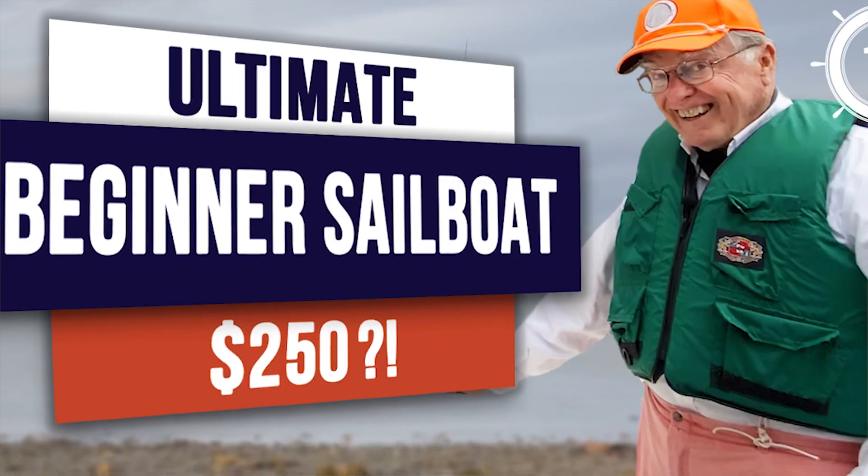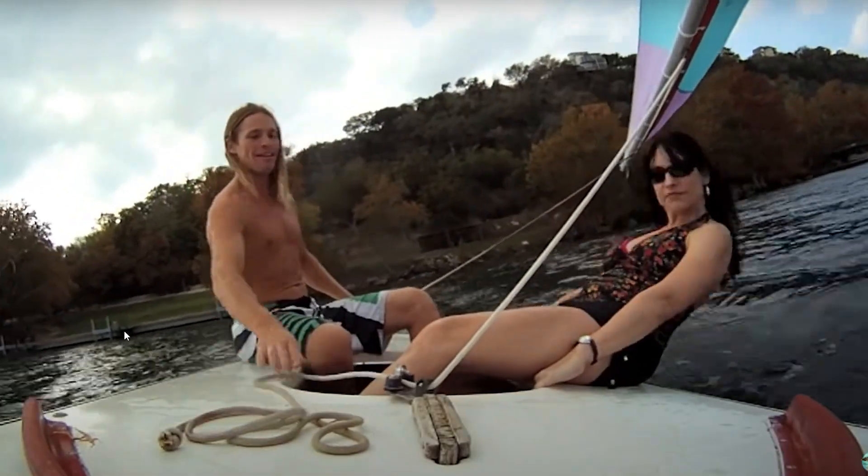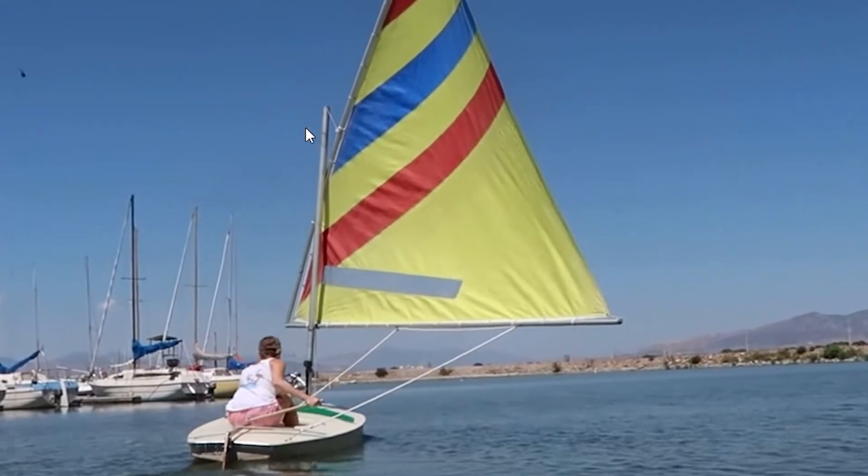Hey guys, this is Lee here. Have you ever been sailing a Sunfish, or did you just get your Sunfish sailboat and want to know what you can do to make it more fun to sail? Whether you've been sailing for a long time, a little bit, or you're just a beginner, this video is for you.